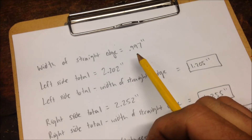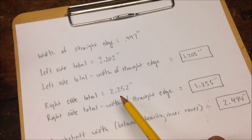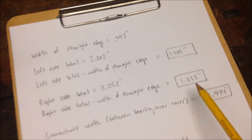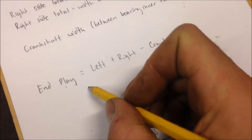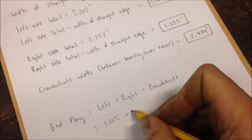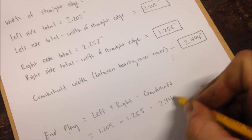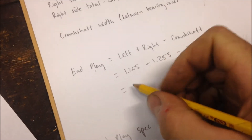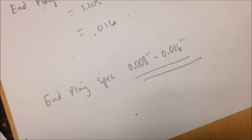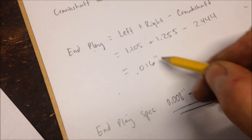2.202 subtract 0.997 equals 1.205 for the left side. Right side: 2.252 subtract 0.997 equals 1.255. Now the end play equals the left, 1.205, plus the right, 1.255, minus the crankshaft, 2.444. Calculate those numbers and you get 0.016. The spec is 0.016, and we calculated 0.016 of an inch.